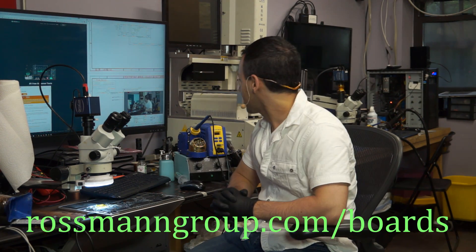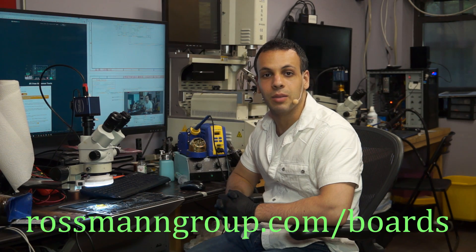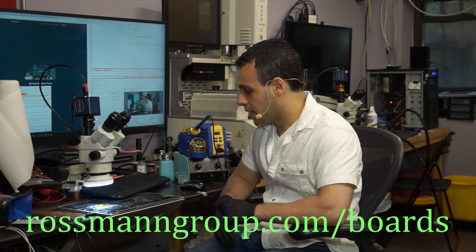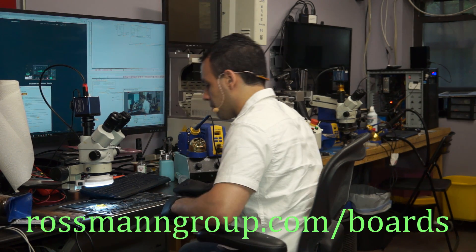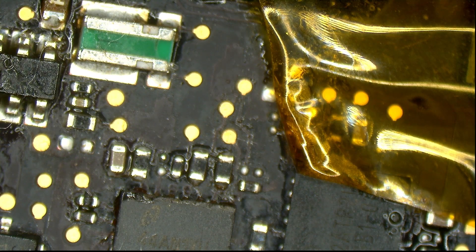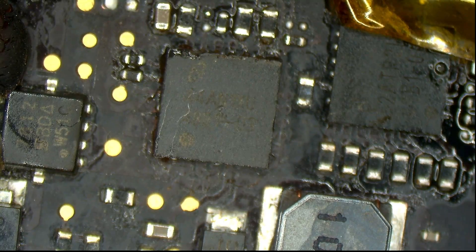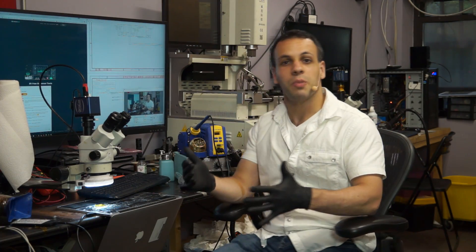Today we're working on an 820-3787 that has no backlight on the keyboard. We turn it on and I'm going to show you what happens inside the operating system. Looking in the microscope camera, you will see flux, you will see Kapton tape, and signs that I'm not the first one here. We expect that at this point — I'm never the first one.